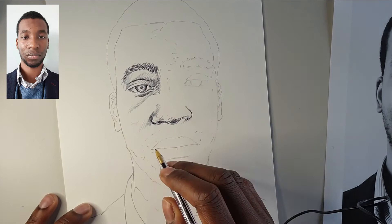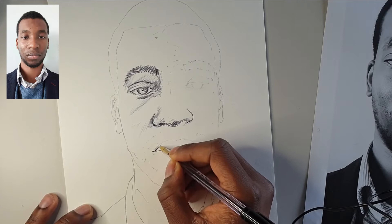So we work our way around the nose, remembering that it is not just two massive holes in your face. There are folds of skin which need to be acknowledged.